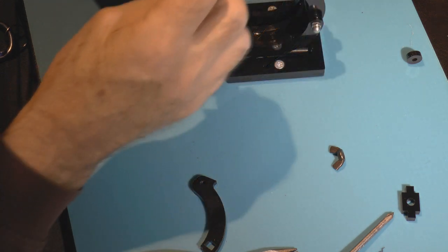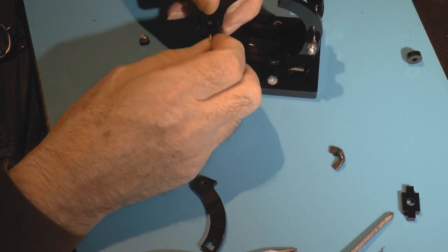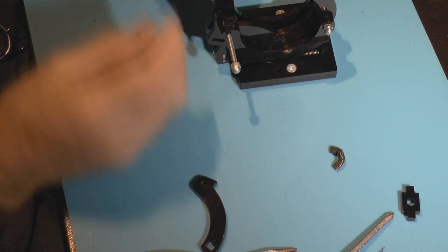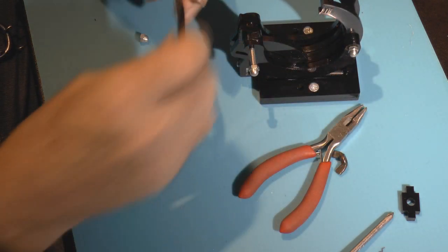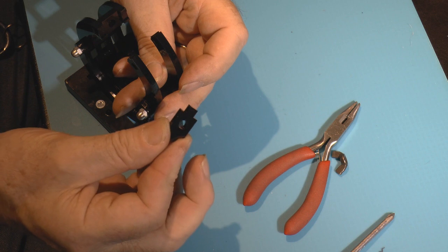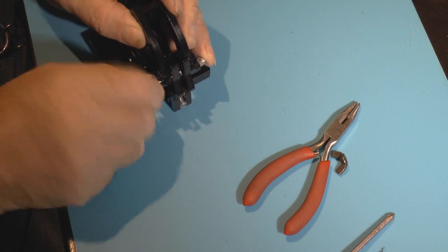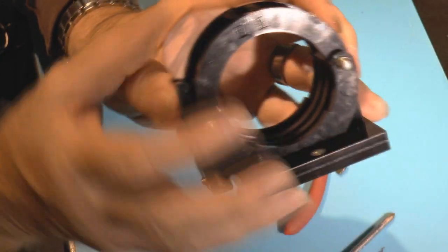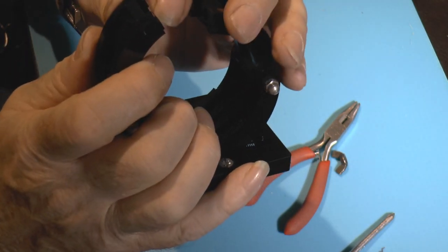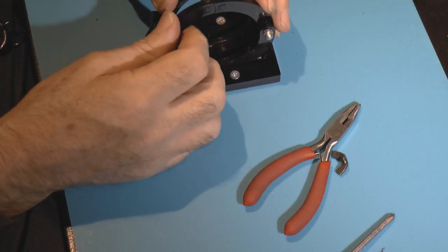We do something similar on the other side with a couple of dome nuts. We put one on first, then put a little bird on with the beak pointing outwards, then a little disc in the middle space, then the other little bird. Finally, before tightening everything up, remember to put the little spacer piece between the arms and then tighten up. You'll notice that when you bring these arms together there's a little slot on one side and a little tongue on the other — they lock together and prevent the tube from moving sideways.